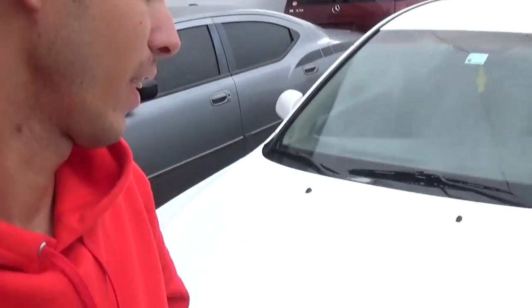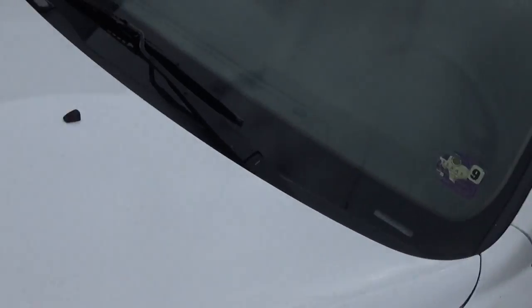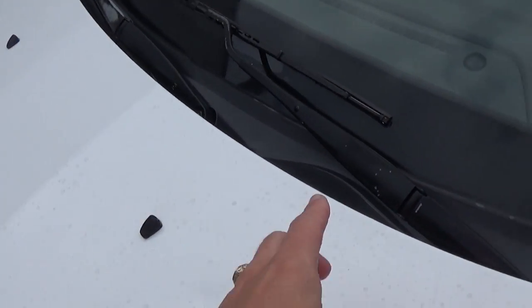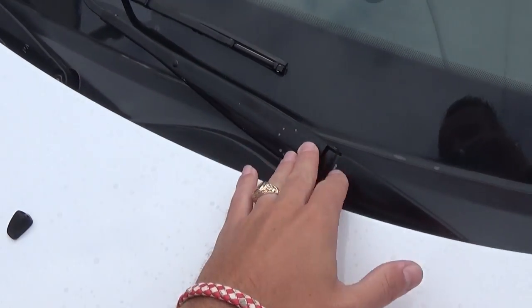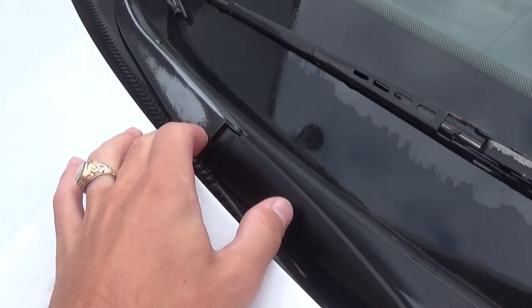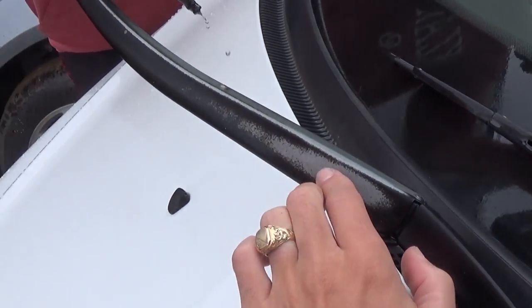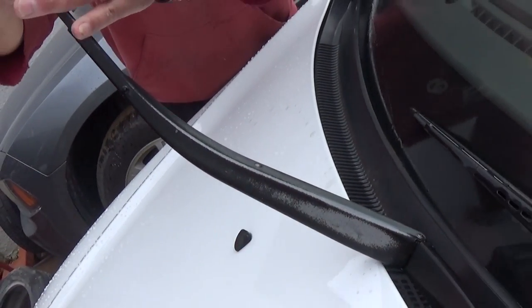Welcome back to the channel. Today we'll show you how to remove windshield wiper arms — it's almost the same procedure on any vehicle. Those are the windshield wiper arms right here, and they're pretty faded with sunburn, so we're going to remove them.